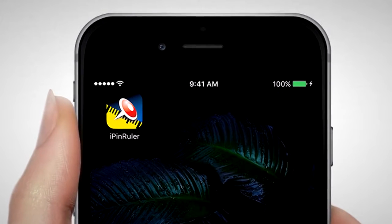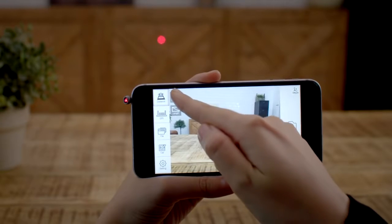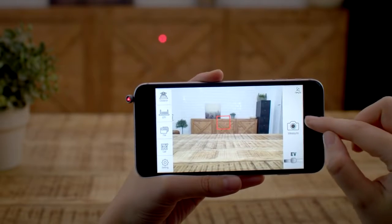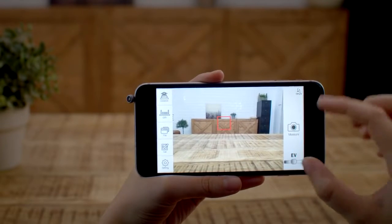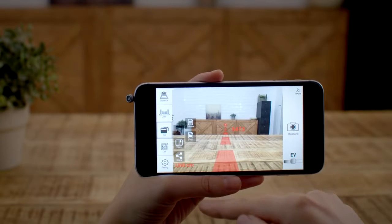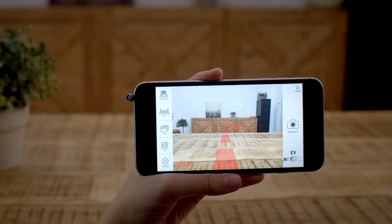First, run the iPin Spatial Ruler app. Aim the laser dot at the wall you want to measure. Press the distance option in the upper left corner, aiming at the laser dot with the red frame. Get the distance when you press measure. Press file to save the result, press OK to save, and the measurement is completed.